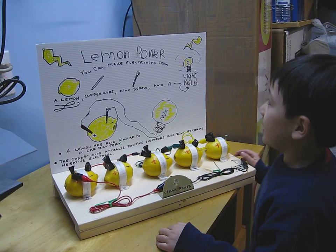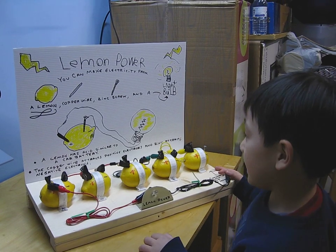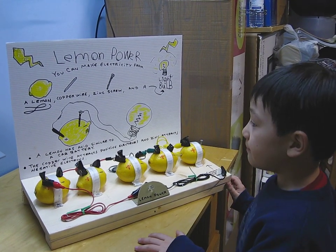You can make electricity from a lemon, copper wire, zinc glue, and light bulbs.